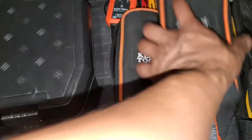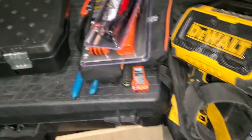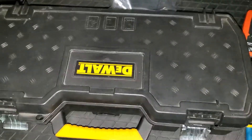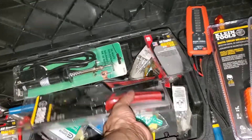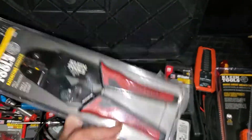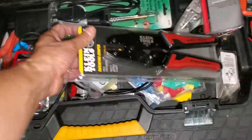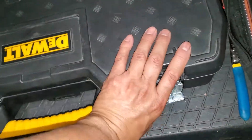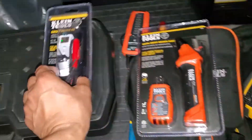I love that reversible screwdriver — a little bit pricey but definitely worth it. I've also got the outlet tester, strippers, and over here just a mixture of electrical stuff. I haven't gotten the Klein bag yet because I don't have enough tools, but I did pick up this ratchet and crimper, some electrical connectors, solder, and another set of screwdrivers.